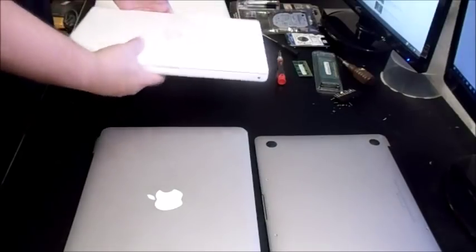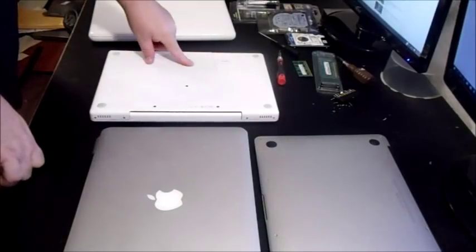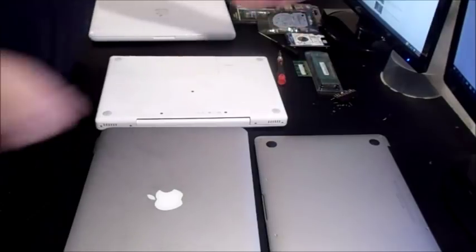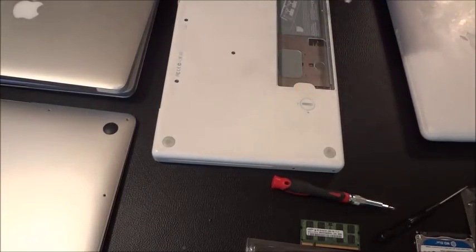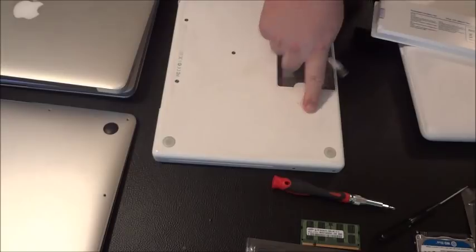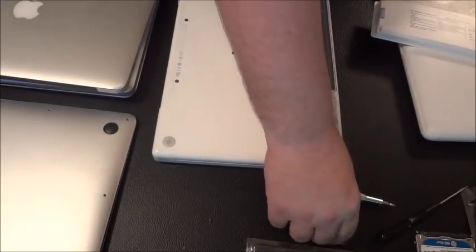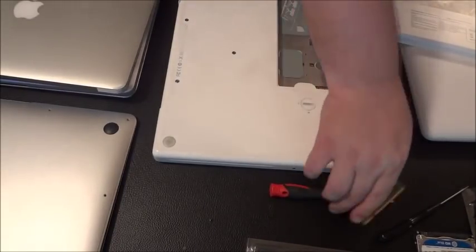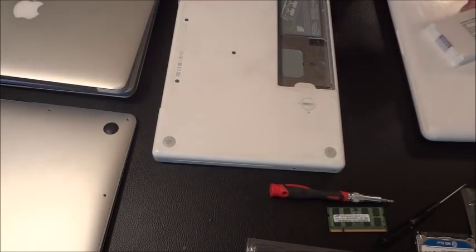On the white MacBook from 2006 to 2008, you can pull the processor info from under the battery using a large flathead screwdriver — just turn that little notch. The serial number is usually underneath the battery, the hard drive is in the middle, and the memory slots are right there. I would recommend not paying more than $20 to $50 if it's broken; if it's working, maybe up to $70 depending on condition.